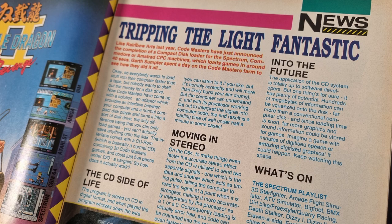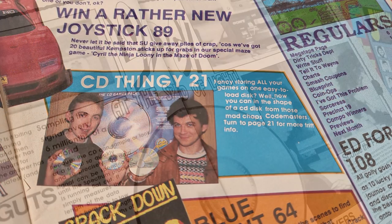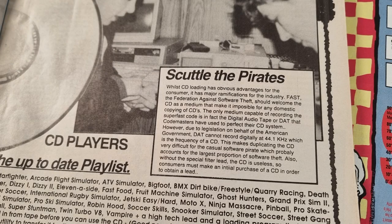They recognised the potential, offering ideas of multi-load games with digitised speech and graphics. Sinclair User also covered it, giving it a two-page spread with images not fully explained. One picture shows a DAT tape and what looks like a Commodore 64 disk drive. The article mentions that Codemasters use DATs when making the CDs. They suggest this format may deter pirates - not only is CD copying difficult, remember this was 1990, but you also need to make the lead, because inside the plug is some electronics.